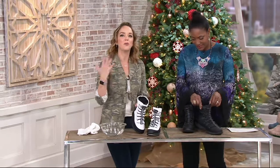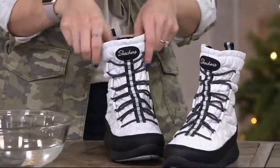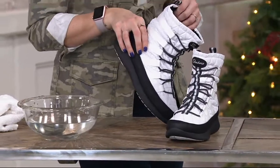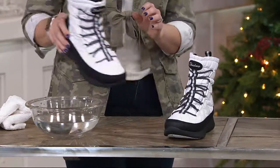Especially with all the wintertime sports and activities coming up — even if you just go and watch, or sit by the fire with a beverage of choice — this is such a cute après look, and not at an après price. It's under 60 bucks for a winter boot, and that's a pretty good deal.